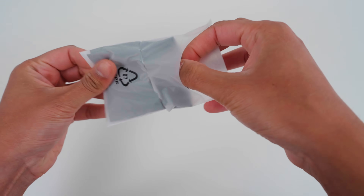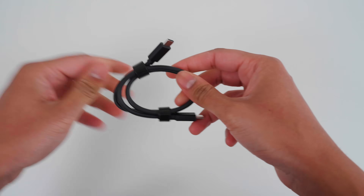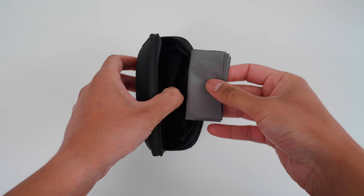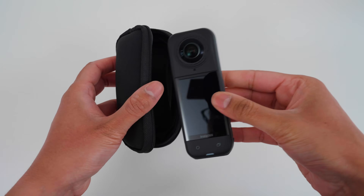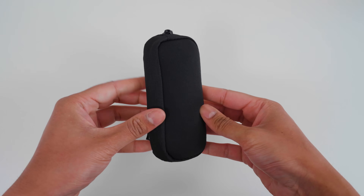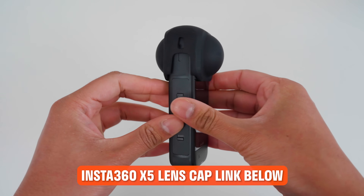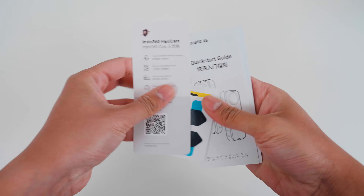A cleaning cloth to clean the X5 lenses, and a Type-C to C USB cable to charge the X5 and transfer files between the X5 and computer. Store the cleaning cloth in the carry case side pocket and place the X5 in the carry case for safekeeping. The X5 lens cap is another great way to protect the lenses, but it is an additional purchase. In the white box there are also documents and stickers.